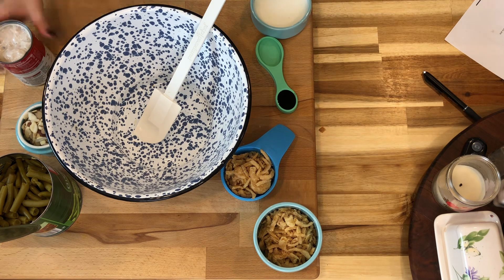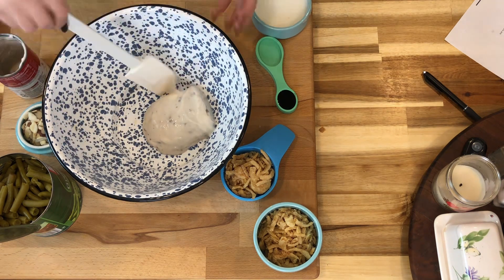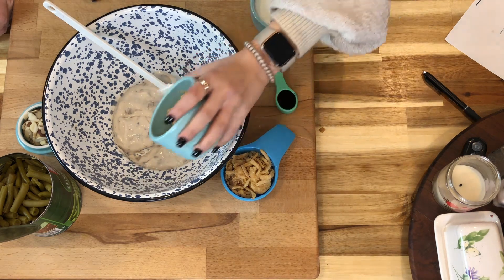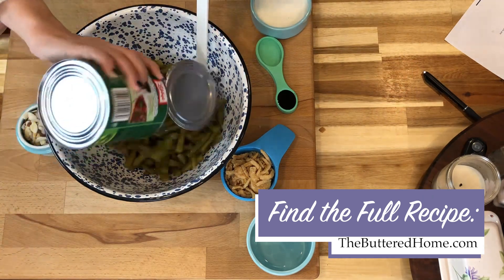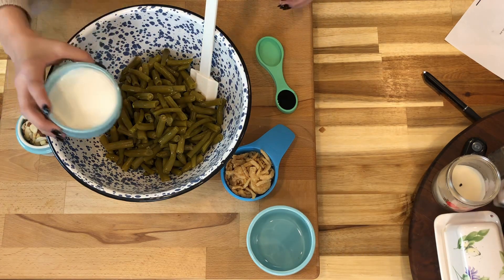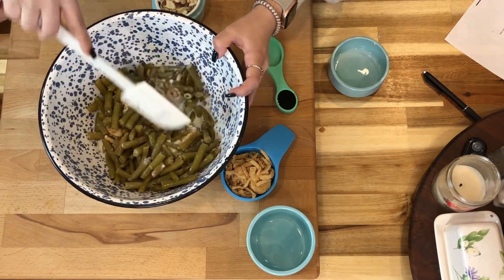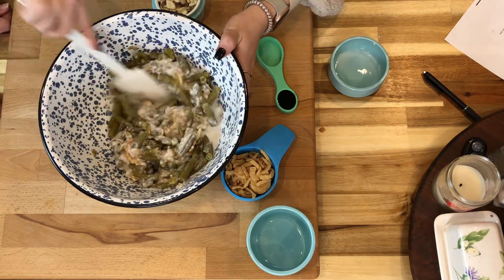We're going to heat the oven to 350 and pour in the Campbell's condensed cream of mushroom soup, flatten it out, then add two-thirds of a cup of French fried onions, green beans, and a half a cup of milk.